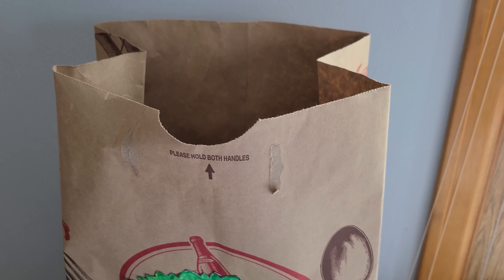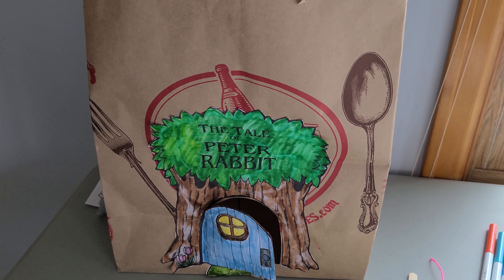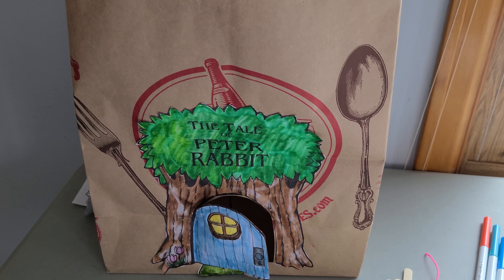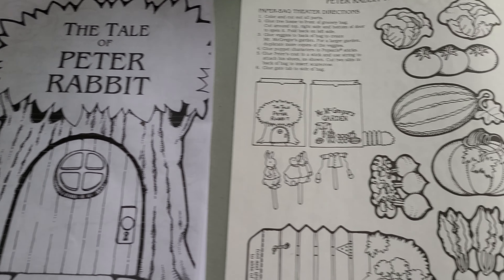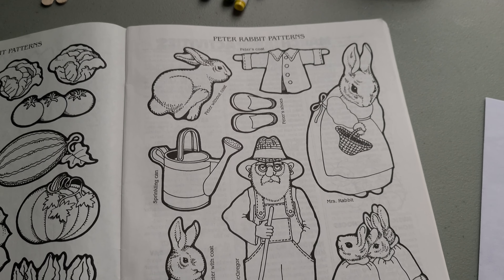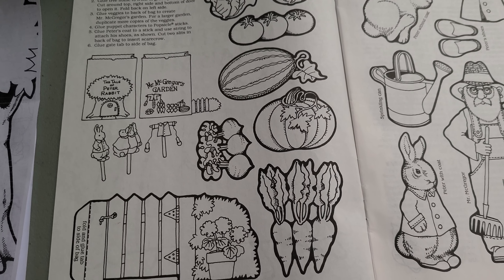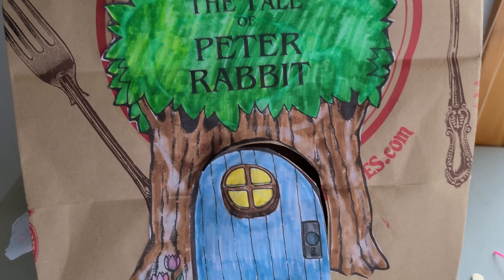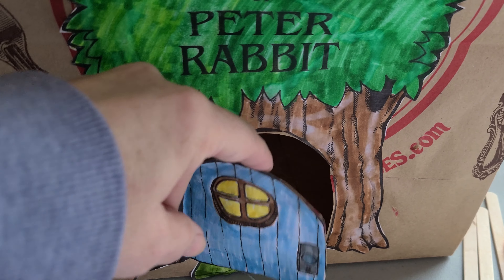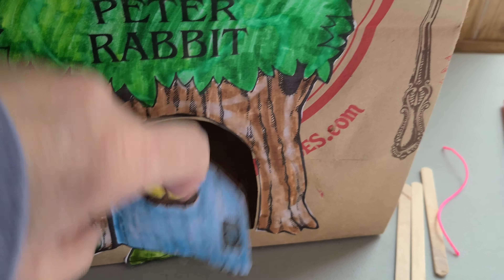What we're making is this Peter Rabbit little puppet stage to use for stick puppets. You're going to get three sheets of paper that you can color — it's got all the characters, it's got some vegetables for Mr. McGregor's garden, and it has the front of Peter's house. I colored it in and glued it on my bag, and I cut this so the door would open. Your moms and dads can help with that.